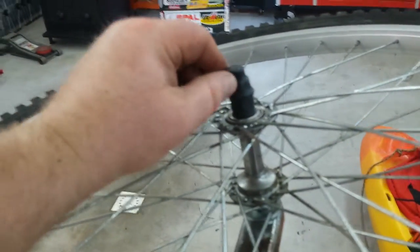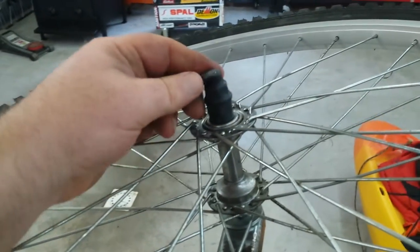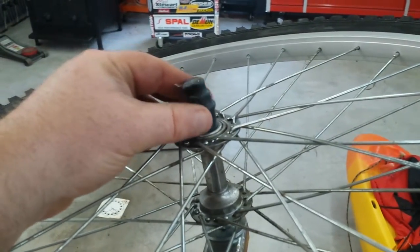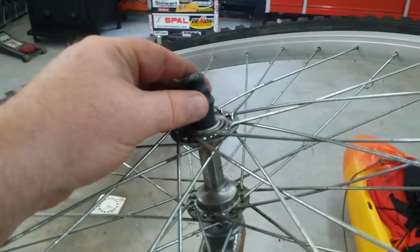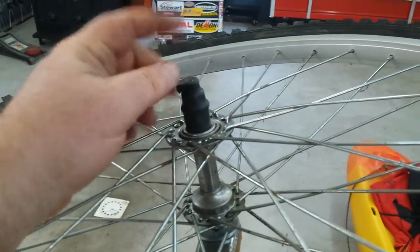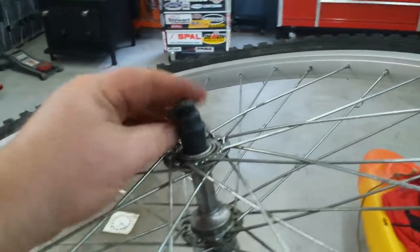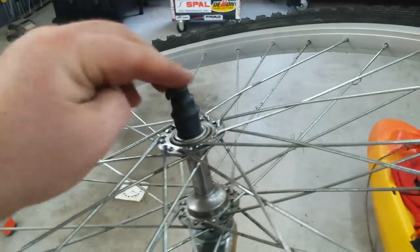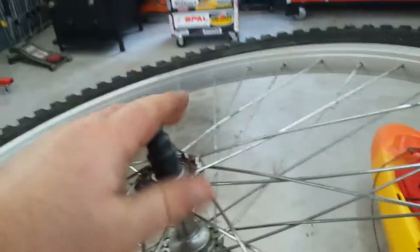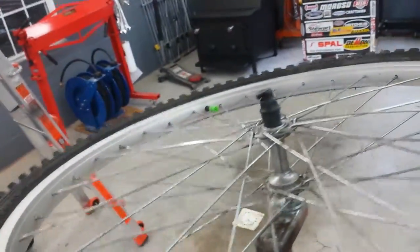The axle bolts stuck out a little bit and I knew I was going to scrape my leg on them. So before that ever happened, I took a piece of heat shrink tubing and put it over the bolt and nut, melted it on with a heat gun, left it a little bit longer and bent it over. Now it's nice and soft — if it brushes against your leg it won't scrape you.